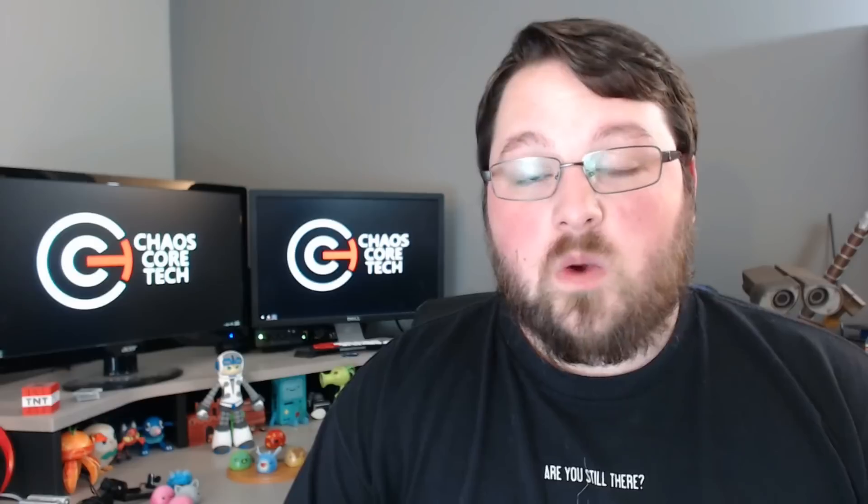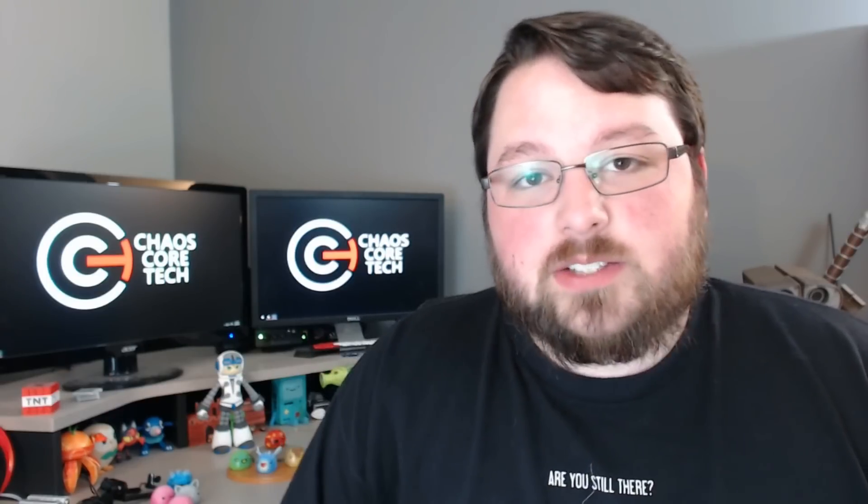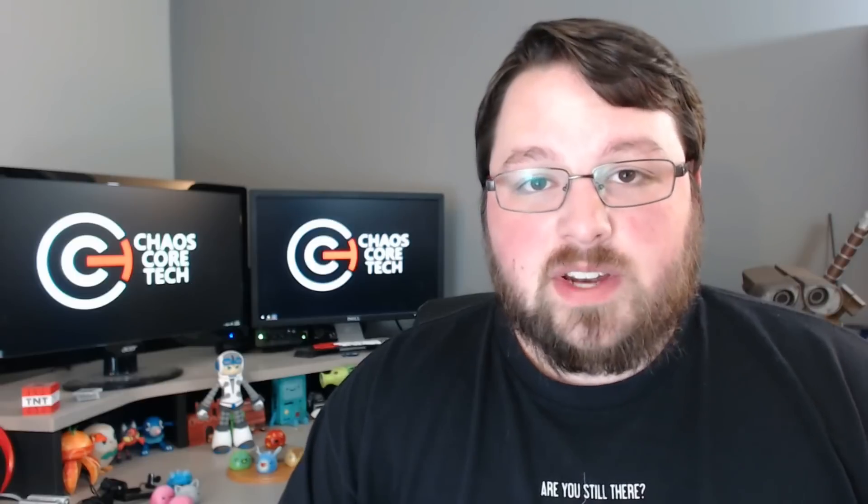Let me know what you guys think. That pretty much wraps it up. If you liked this video, make sure you like and get subscribed if you're not already, and leave me a comment letting me know what you thought. Also if you print any of these for yourself, tweet me a picture. I'm at Chaos Cortek. I always love to see what you guys are printing.